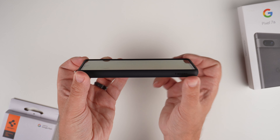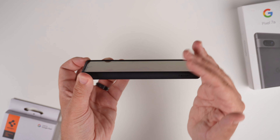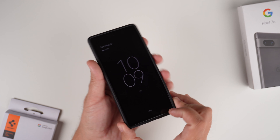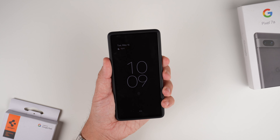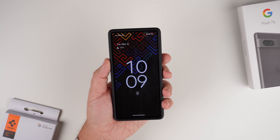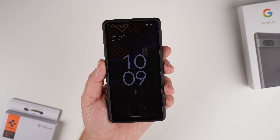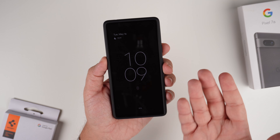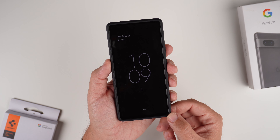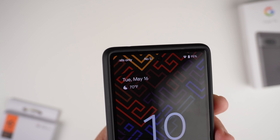Looking at the front, we have complete even borders around the sides, forehead, and chin. With it being a flat screen we're definitely getting good screen protection. I don't have a tempered glass screen protector installed yet, but I know for a fact it will work just fine. It's not super thick borders — not a very chunky case by any means — and there's a closer look at the cutout for the top speaker.